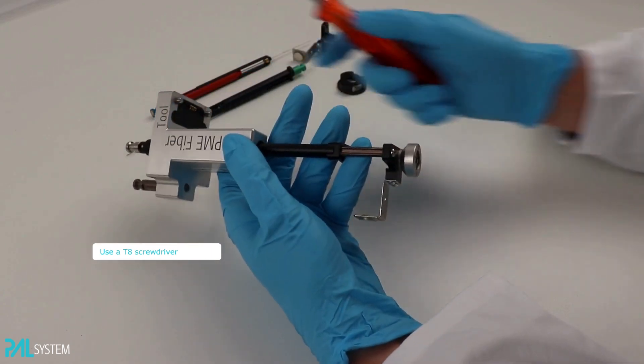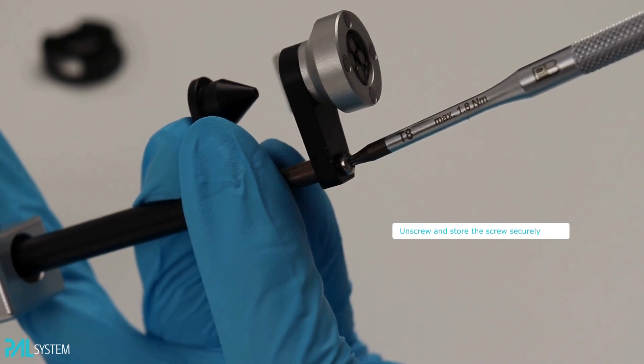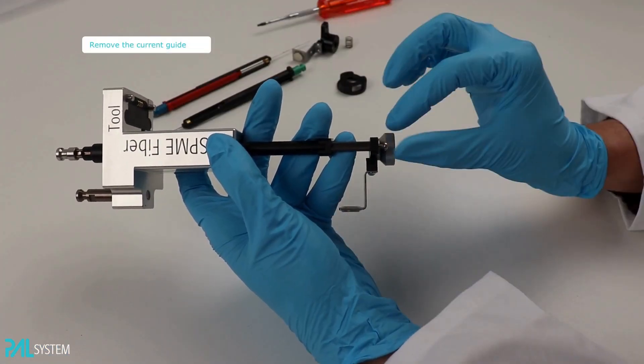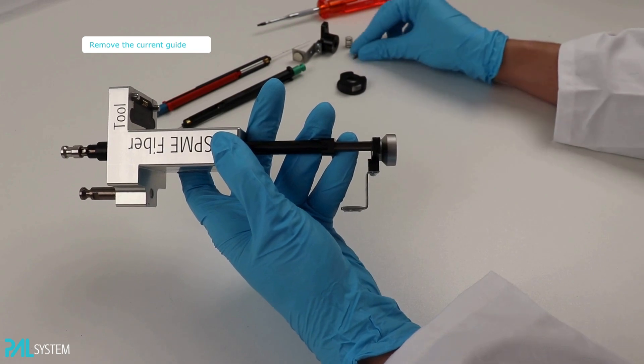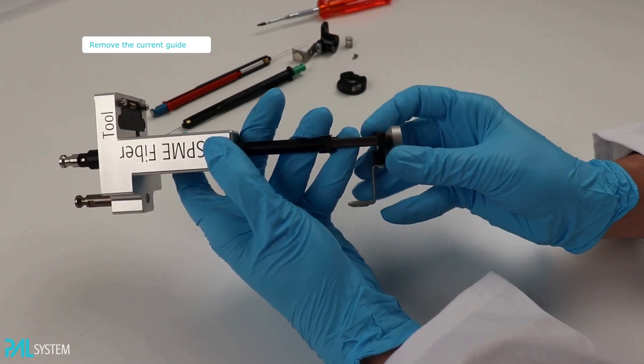Keep a firm grip around the tool and be mindful about the parts that are moving. Once removed, place the screw in a safe place as you will need it later again. Loosen the current guide from its position and set it aside.